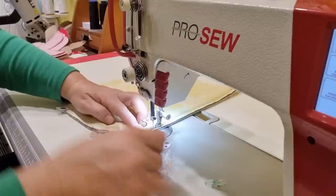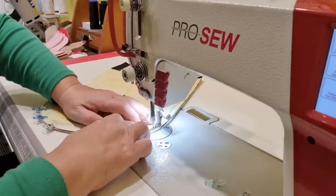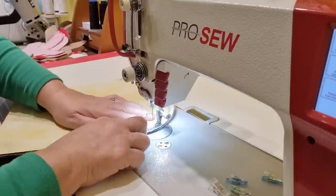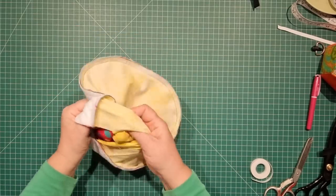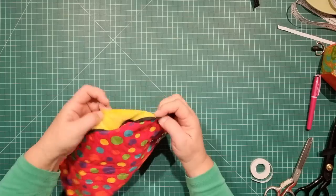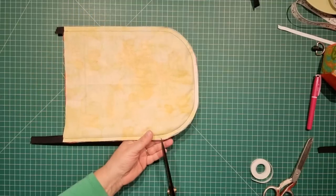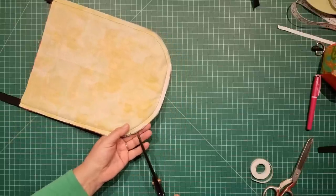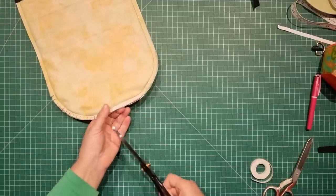When you come to the curve, sew slowly and make sure any ripples are pushed down and towards the inside. We do need to clip our curves to help everything relax and sit properly. First, check inside to make sure there are no puckers or pleats, then turn this back the wrong way around and clip the curves — this will help the edges sit a lot better. Just clip close to the edge but not through the stitching line, and it only needs to be done on the curve, not on the straight.